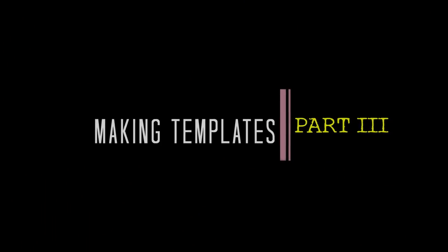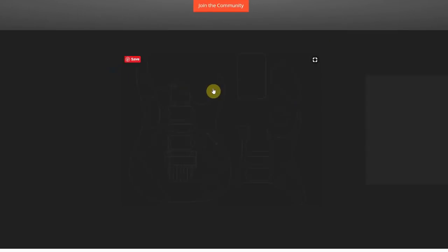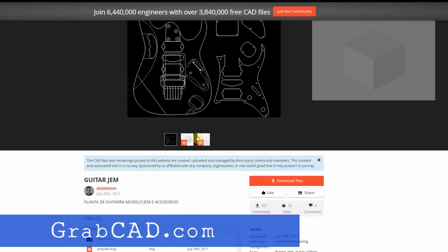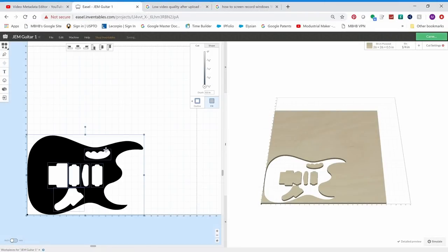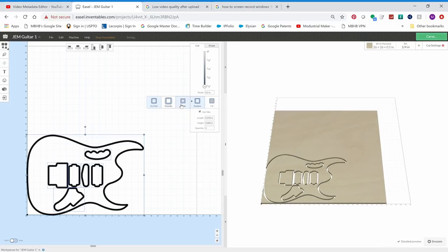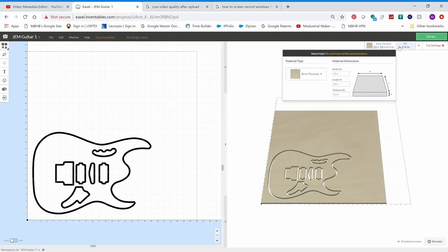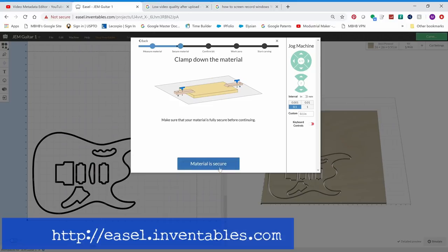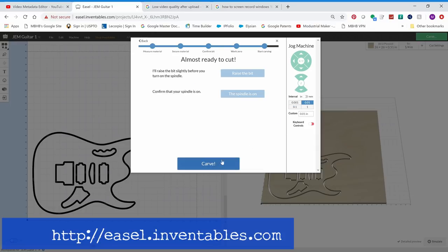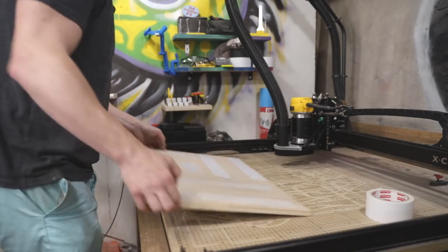Let's take a quick look at how I made the templates. I found a free and accurate 3D model of the JEM guitar on a website called GrabCAD. I used this 3D model to create 2D models for all the templates. I cut out the templates on my Inventables X-Carve by bringing those 2D models into Inventables' free Easel software — it was a super simple process. I'll have links to the X-Carve and a free Easel sign-up in the description below.